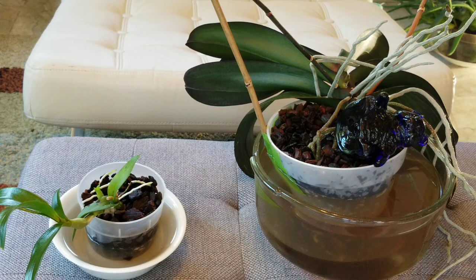You're going to notice that both of these are in Orchiata bark, which I highly recommend. It is the best bark that I've ever used — in my opinion it's the best bark on the planet to put your orchids in. Every orchid that I have put in Orchiata bark has just thrived. But if you're growing in moss, you're not going to use this same technique.